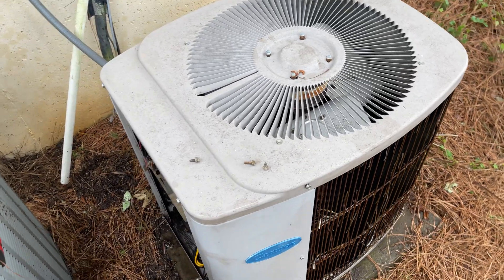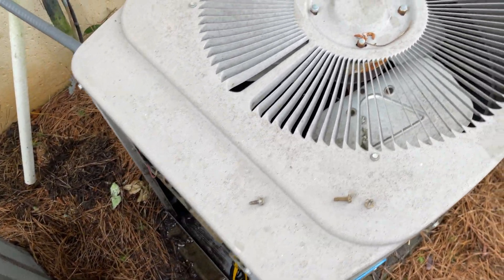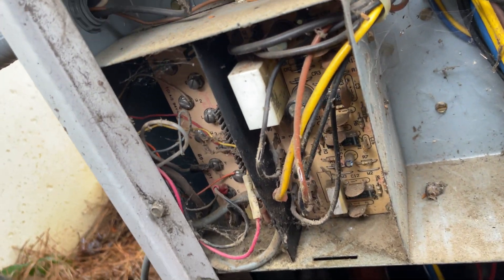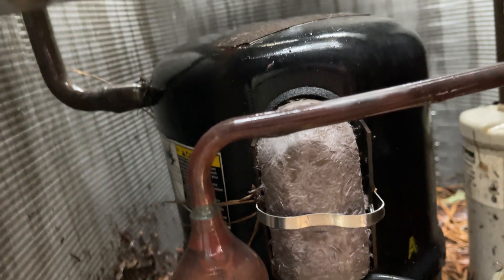We are in a 1989 Carrier Tech 2000 heat pump, still chugging along and actually pumping ice cold. Here's a look at it — all original, with the original Tecumseh.